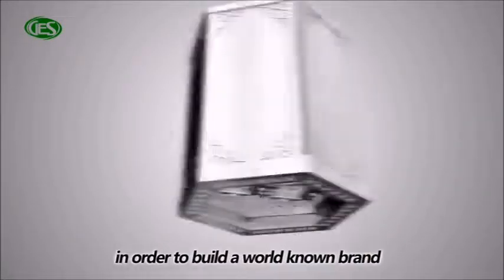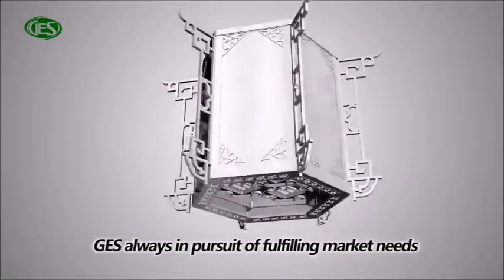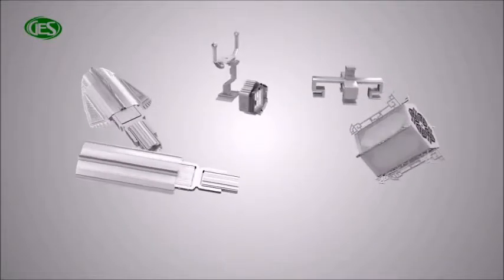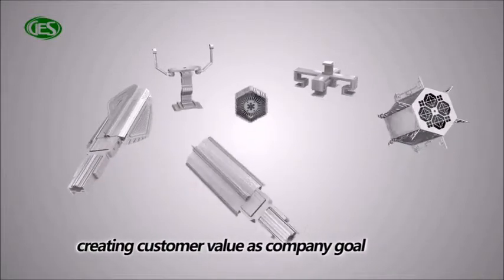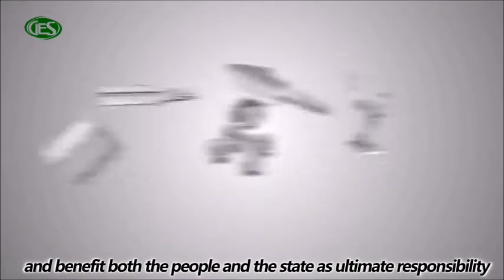In order to build a world-known brand, GES is always in pursuit of fulfilling the market's needs by different approaches, creating customer value as company goal, and benefiting both the people and the state as ultimate responsibility.